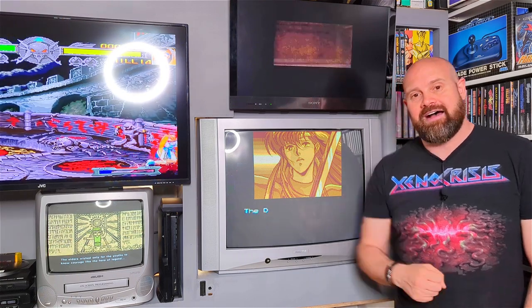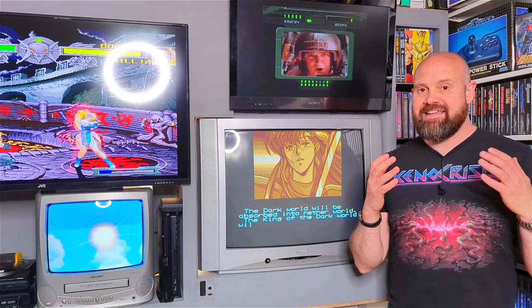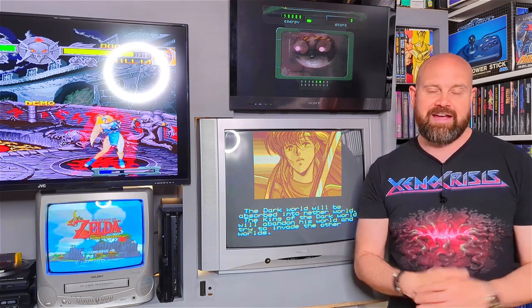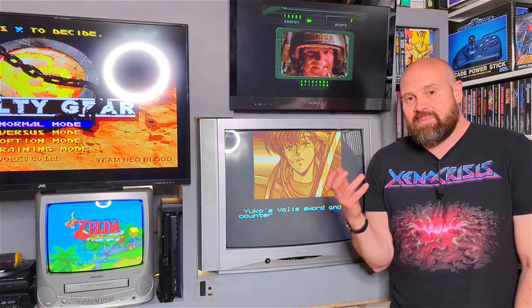That is a stunning, stunning collector's edition. I can't believe how amazing it is — the build quality, the physical cartridges, just the attention to detail in each of the three games was absolutely amazing. If you're a Mega Drive Genesis fan, if you're a fan of physical collections, if you're a fan of the game Valis, this was absolutely amazing. I love what Retrobit have been doing lately with their physical collector's editions. I only regret that I missed out on some of their earlier ones, like the Toaplan Shooters collection and the Mega Man collection. Lesson learned — whenever there's a Retrobit collector's edition that I really want, I'll definitely pick it up while I can. I'm going to go off and finish playing Valis 3 — it feels like I've discovered another hidden gem on the Sega Mega Drive.